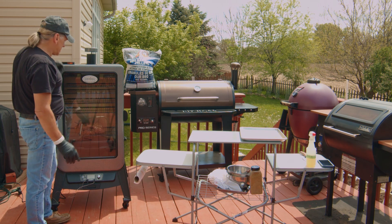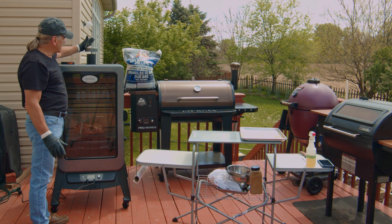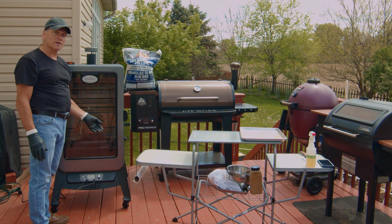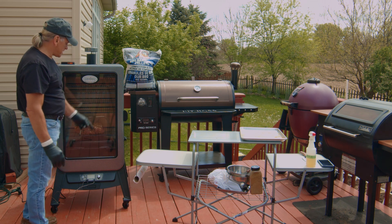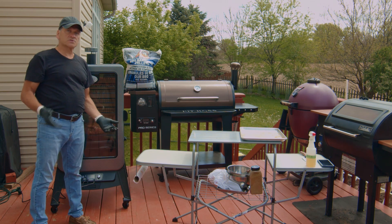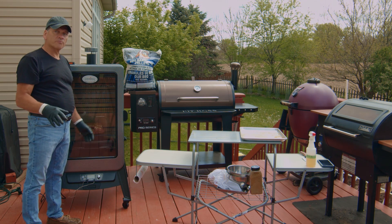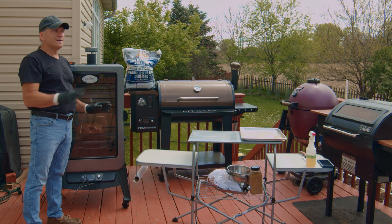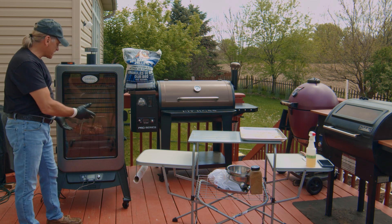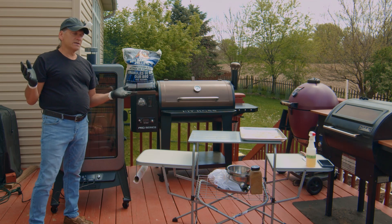One common mistake is keeping the smoke stack closed — you need to have it open. Keep it open fairly high because you need airflow, otherwise you could have heat swings or flame outs. Keep your smoke stack open, your water tray full, and make sure your pellets are full. I've set the wireless temperature alarms to alert me at 165 degrees, so I can go and do anything and when it hits the stall temp, we'll know.